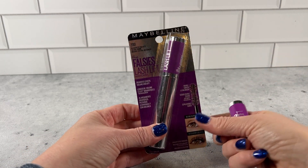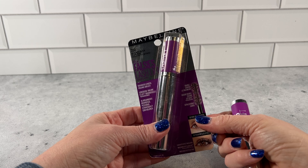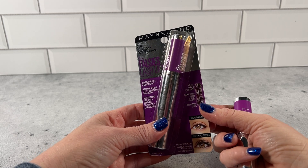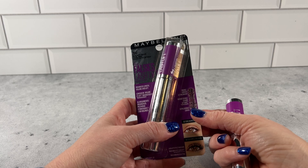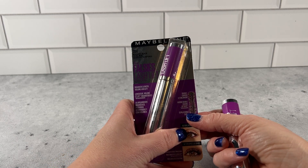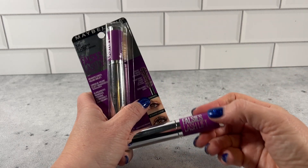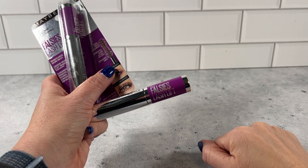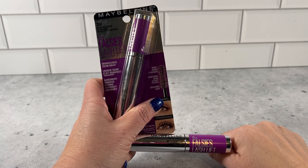I definitely recommend this product if you want volume and a dramatic length and lift without having to put false eyelashes on. I highly recommend Maybelline Falsies Lash Lift Black is Black Mascara.